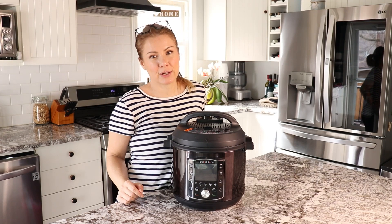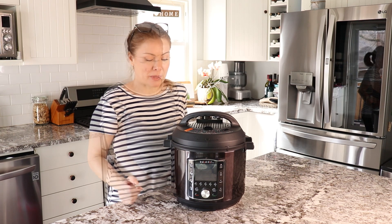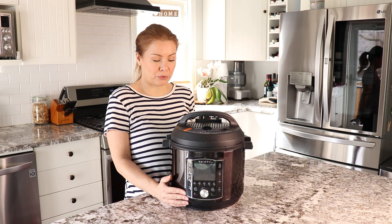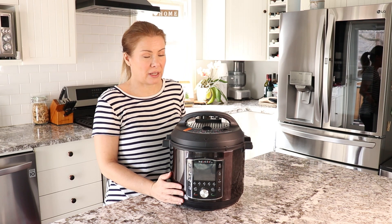Hi everyone! Welcome back to my channel Cook for the Soul. My name is Nicole and thank you for watching this video. Today I'm gonna be preparing chipotle pulled chicken and I'm gonna use my slow cooker. You can serve it in a burger bun or a burrito or just with a salad. The chicken comes out very juicy and delicious.